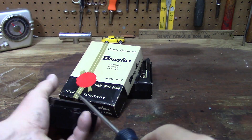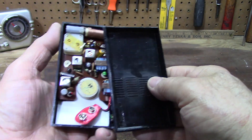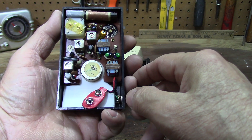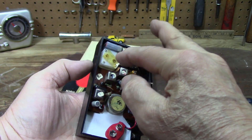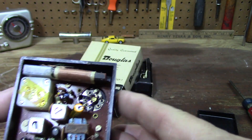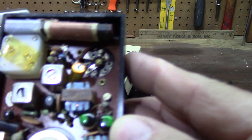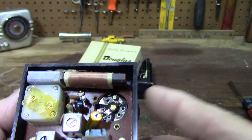There it is! Isn't that interesting, I love it. Transistors, antenna, speaker, tuning deal, volume and power. I used to take everything apart that I had because that's how I was.